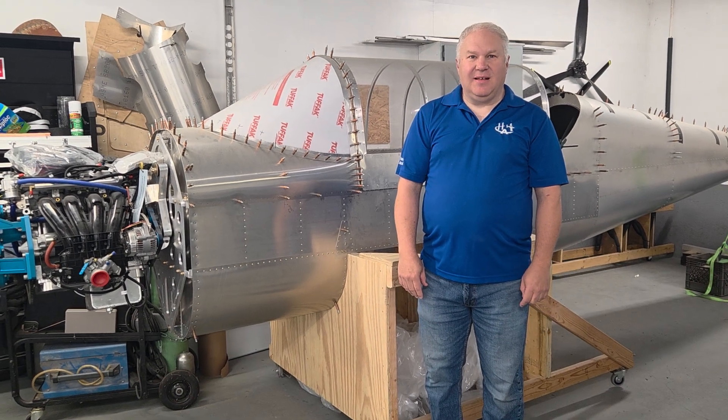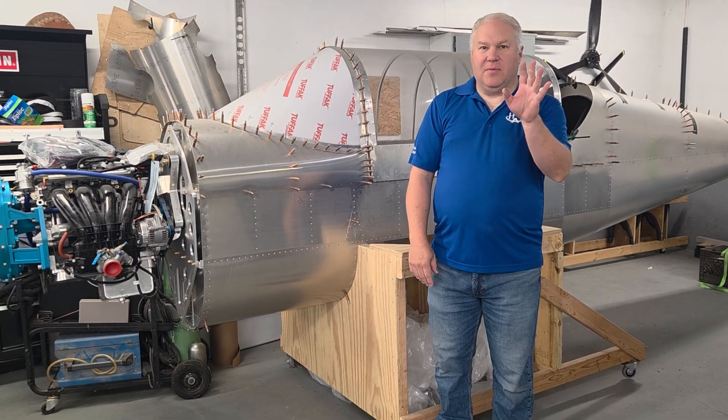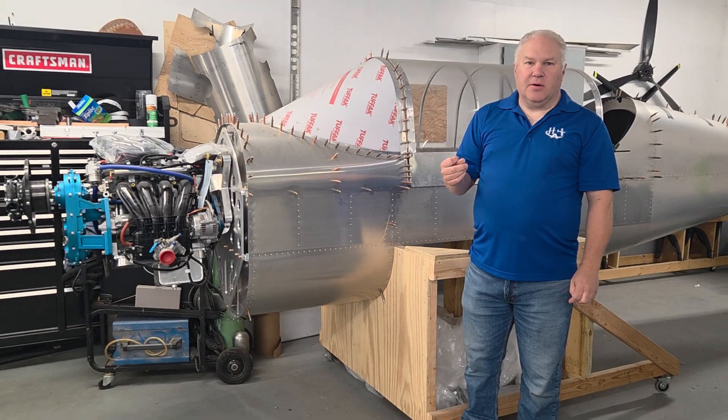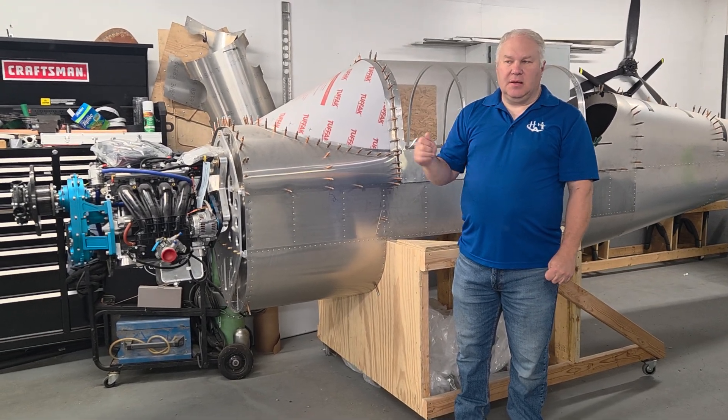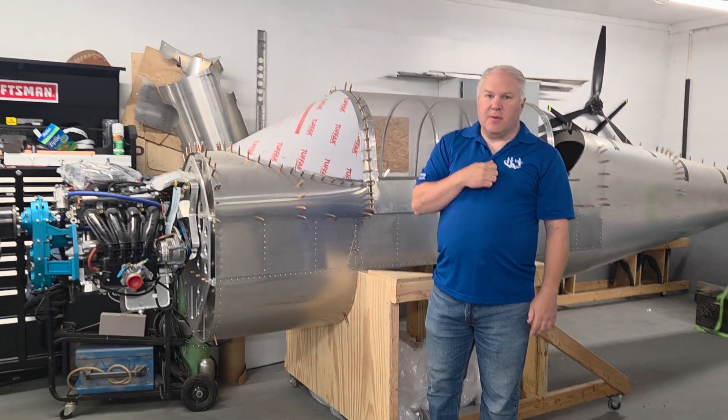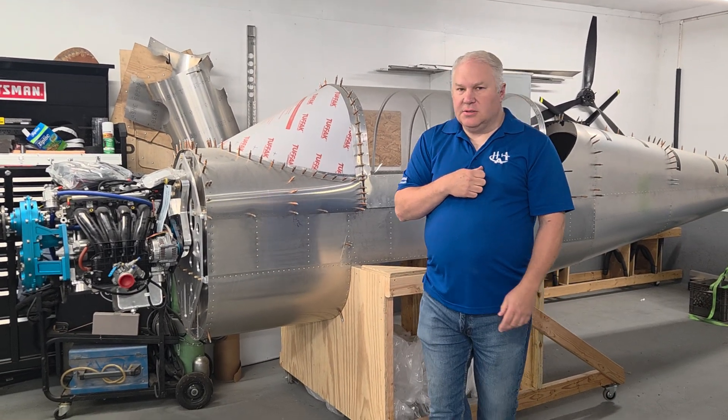Hi, I'm Matt from Hummel. We've been talking about getting you some video about the two-place, so it's not done obviously, but we're going to show you where we're at and what we've done so far.